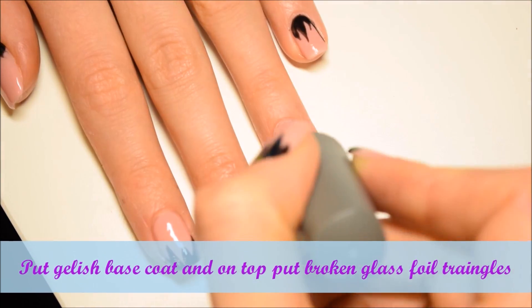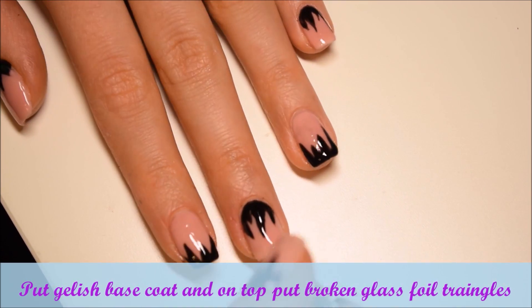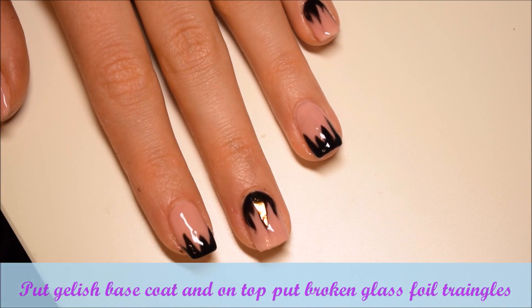To set the foil I used gelish base coat, and on top I put broken glass foil triangles. I cure the design in LED lamp for 1 minute.